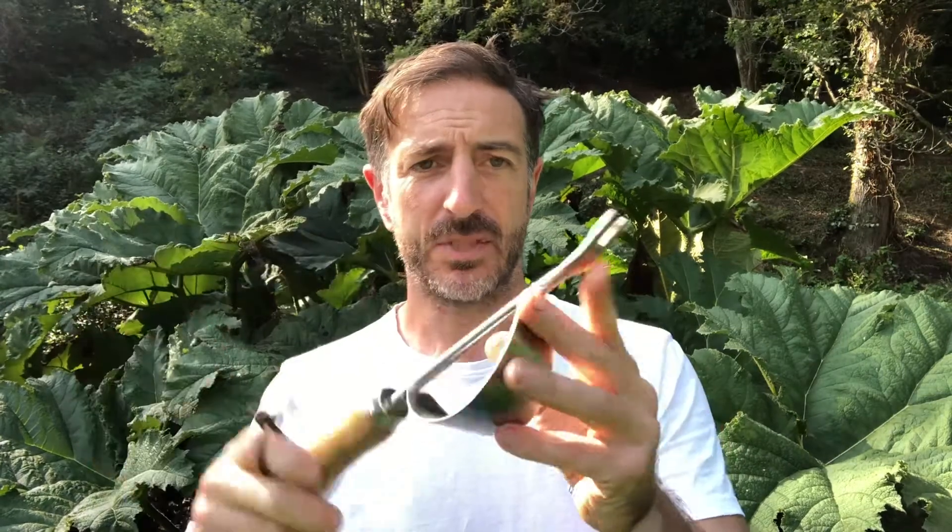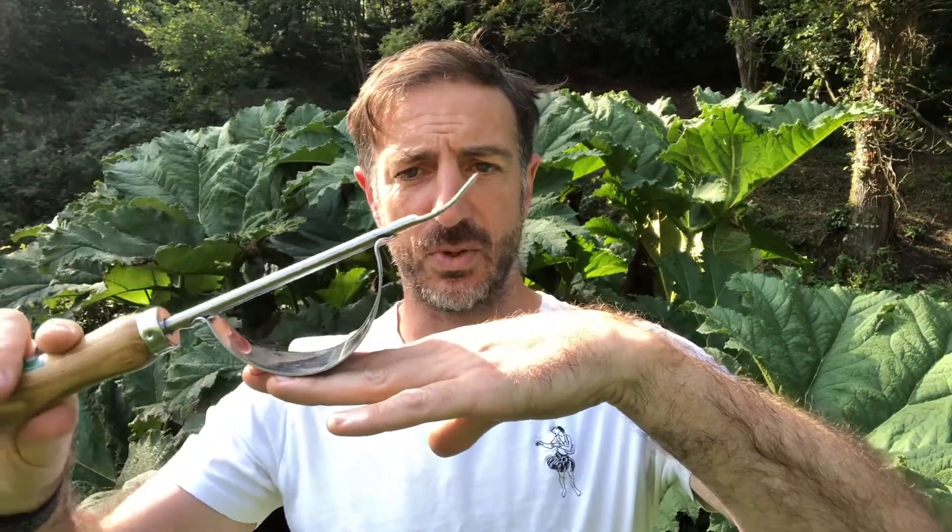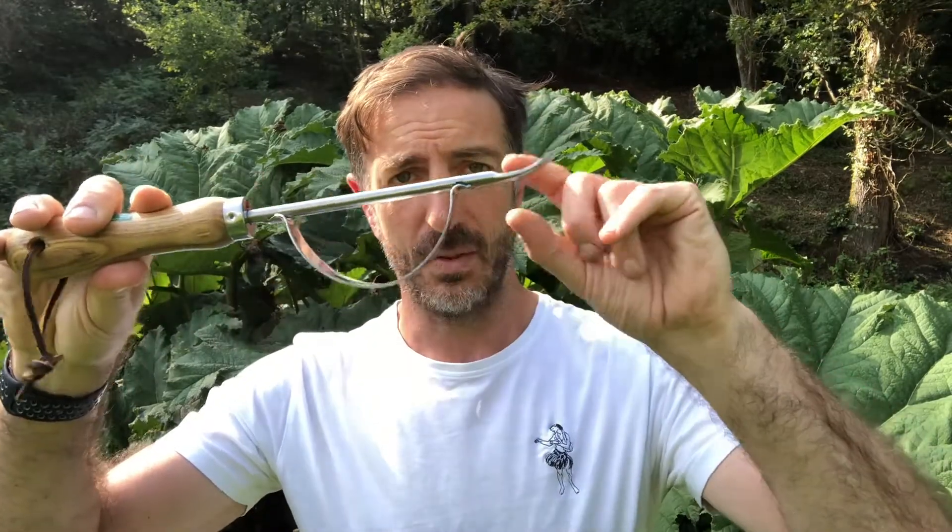Hi, it's Adam Greenman from Greenman Garantools and this is our short-handled dandelion weeder. Sometimes known as the fishtail weeder because of its fishtail-shaped tines at the bottom. How it works is the tines slide underneath the base of the taproot weed — something like a dandelion or a thistle — and then you literally just rock backwards, and this little fulcrum pulls the root straight out of the ground.